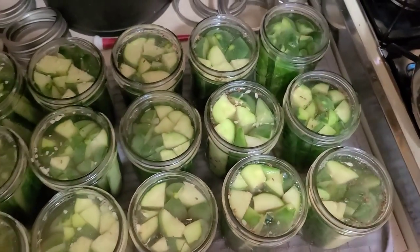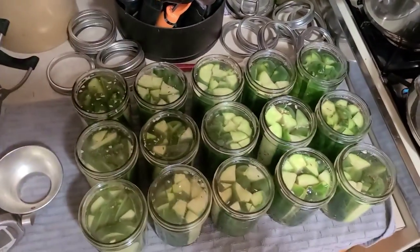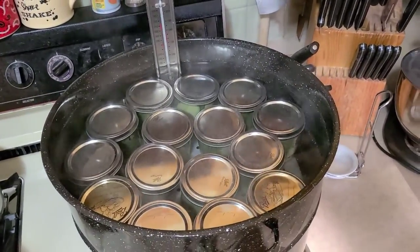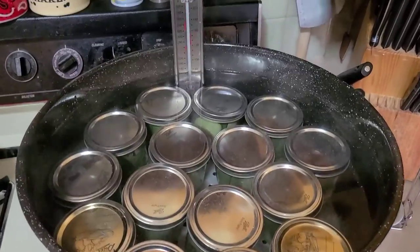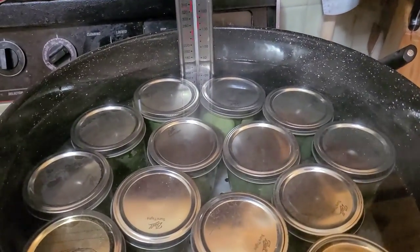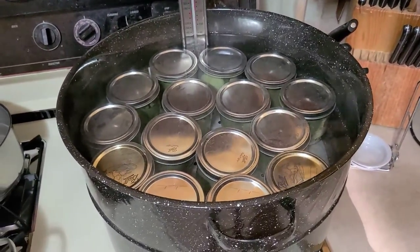We wipe off the jar tops with a little white vinegar on a paper towel, then place the lids that have been simmering on the jars. All 15 jars are in the canner, covered with about an inch of water. We've turned the canner up to bring the temperature to 180 degrees, and as soon as it reaches 180 we're going to start a 30-minute timer.